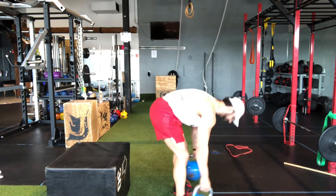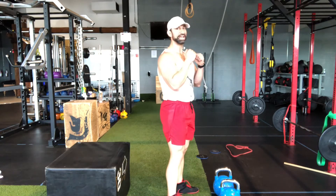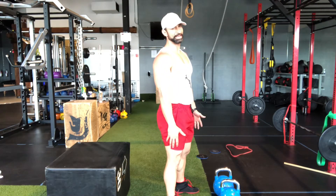Next, what you want to work on is getting the kettlebells either to a front rack position or to a side hand position. I'll show you both.